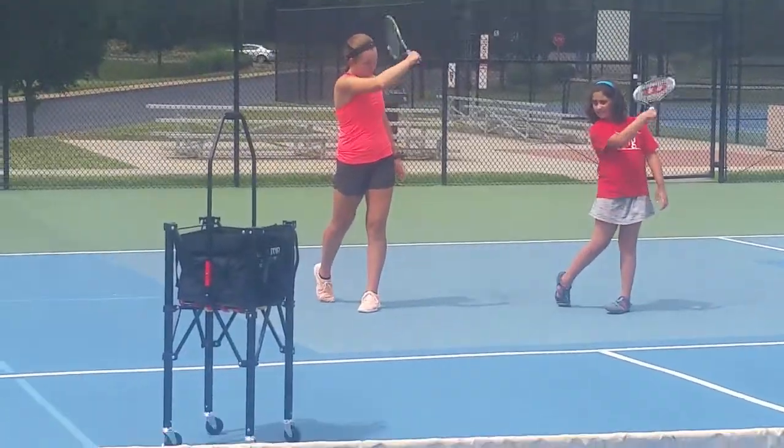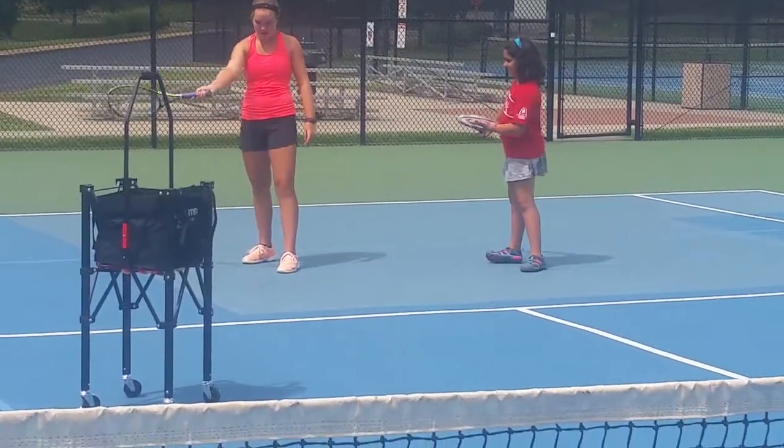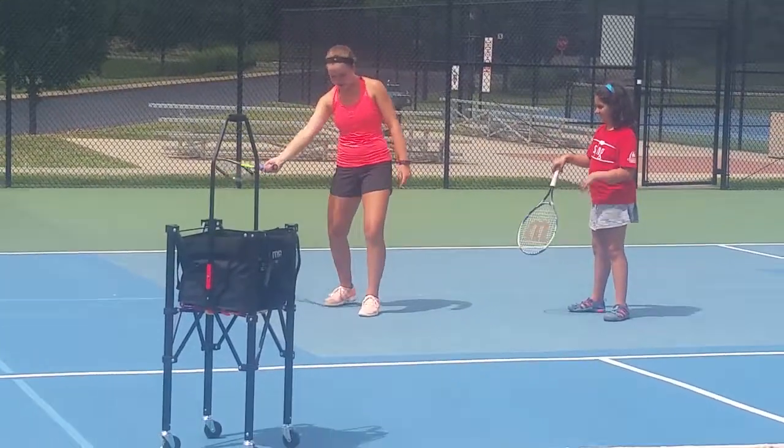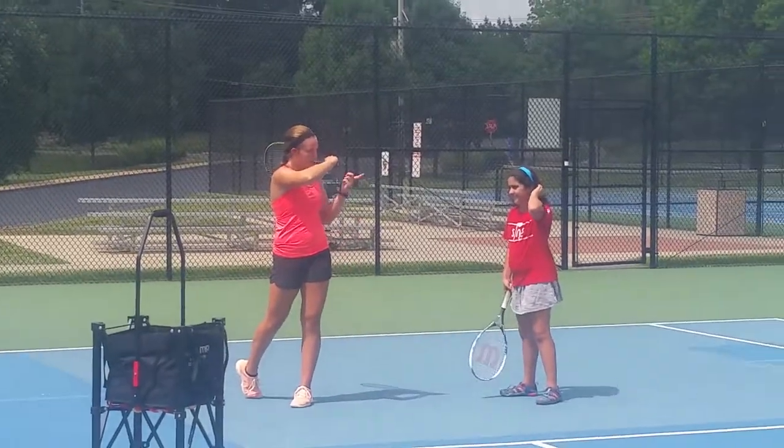And you're always extending. Eye contact, you're extending. But never let your wrist go like this. Just keep it like that — eye contact and brush over. No problem.